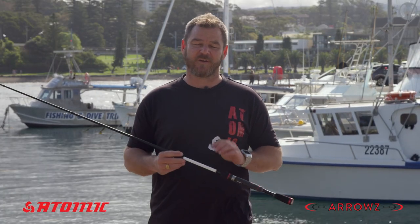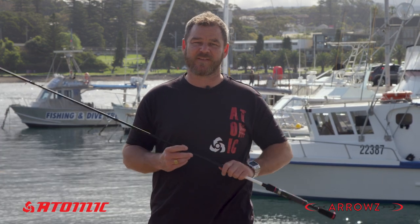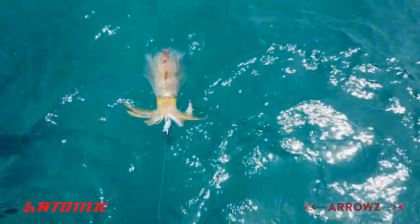When it comes to chasing squid from the shore you need the right tool for the job, and Atomic Arrows have introduced the Eegie series. There are two rods in this series, both of them eight foot three in length, and they cater for jigs from one and a half up to a four.